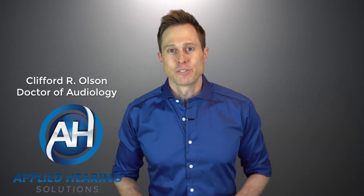Hi guys, Cliff Olson, doctor of audiology and founder of Applied Hearing Solutions in Phoenix, Arizona. In this video, I'm reviewing the new EarPlanes EP Squared filtered earplugs to see if they really do prevent ear pain when flying.